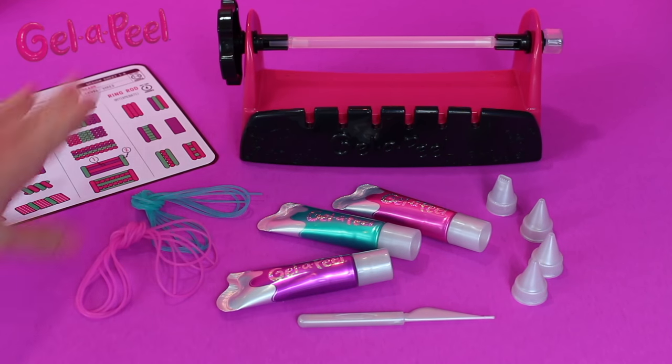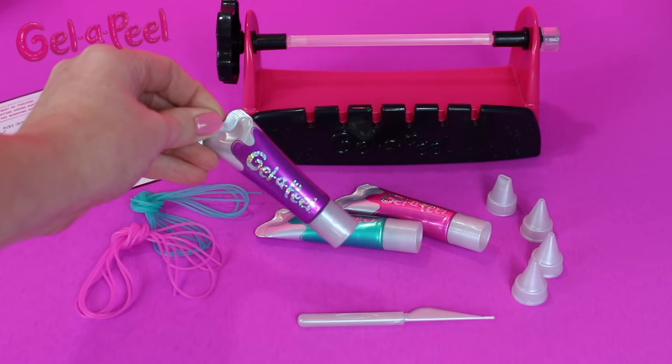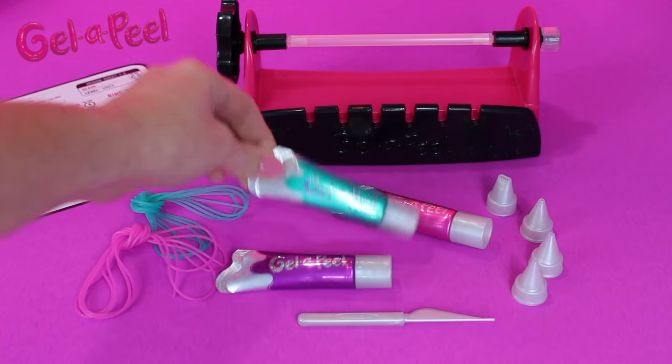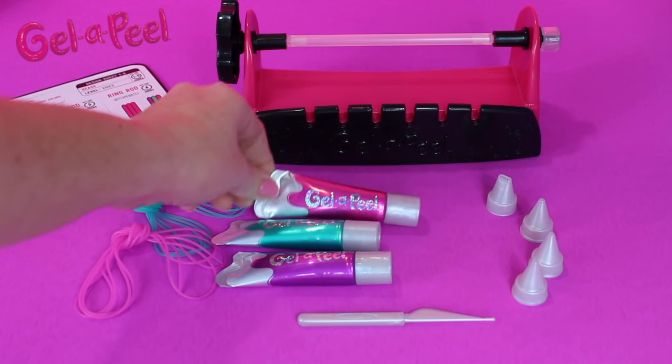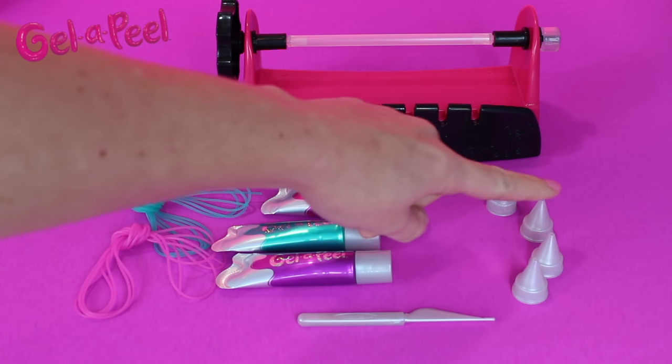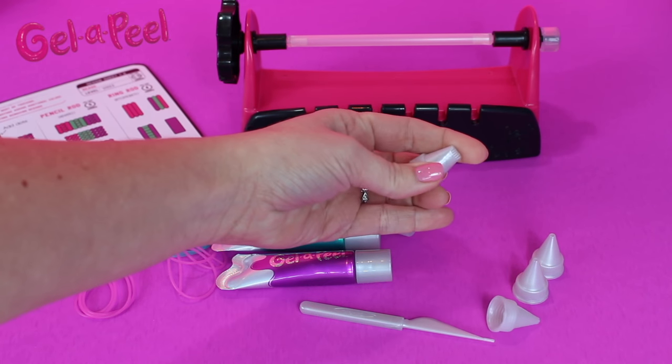Here is everything out of the box and everything you need to get started. You have your bead station, your purple sparkle gel, your sea foam sparkle gel, and your pink sparkle gel. You have four tips — three regular tips and then one line tip.